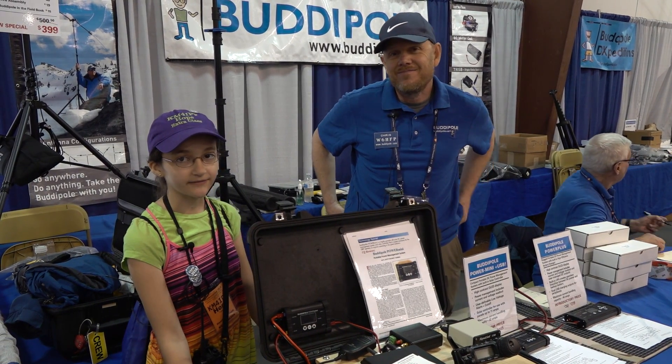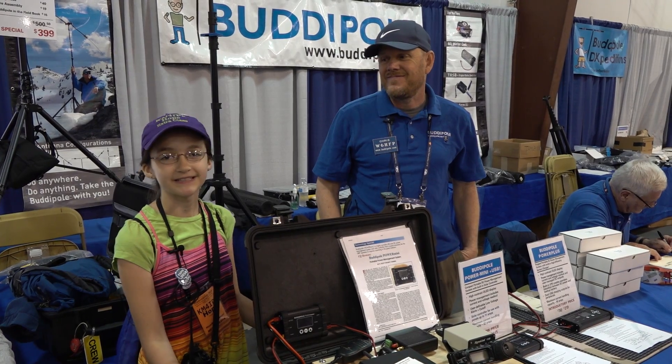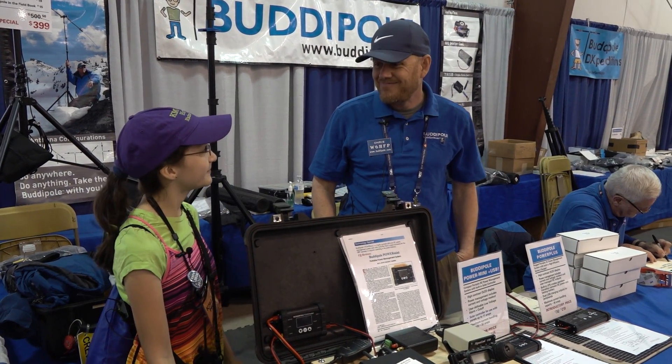Hi, I'm Hope, camp for IPF, and I'm at the Xenia Hamvention 2018, and this is Chris from Buddy Pull.